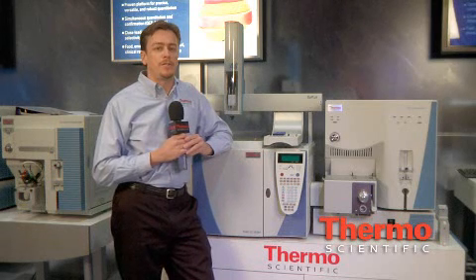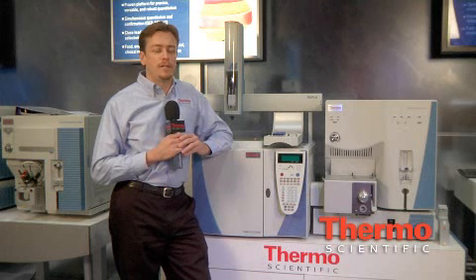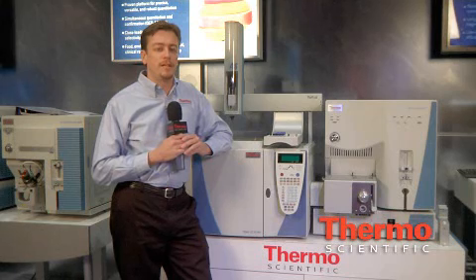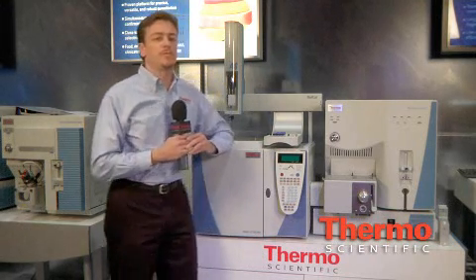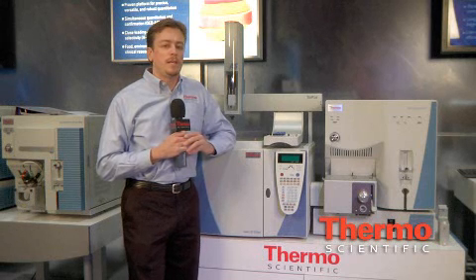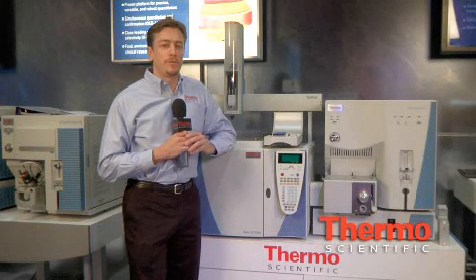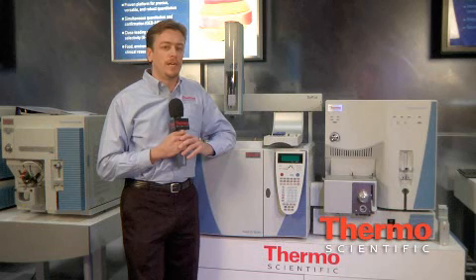There are two other mass spectrometers to talk about. The first is the ITQ series ion trap. That instrument is an ion trap that provides flexibility and functionality for the analysis of various compounds in different matrices at very low levels. The MS-MS functionality allows for low level detections in a heavy matrix, also allowing for full scan to test for unknowns. An alternating full scan MS-MS function allows collection of both sets of data in a single injection.